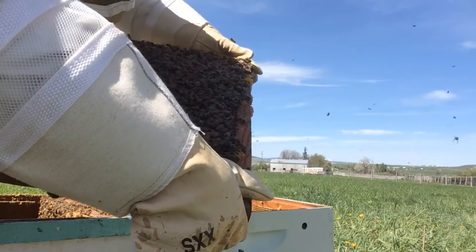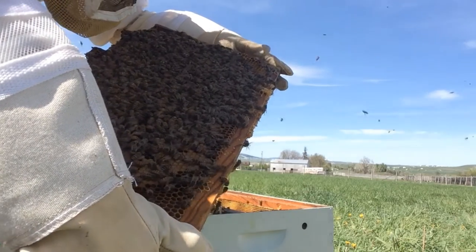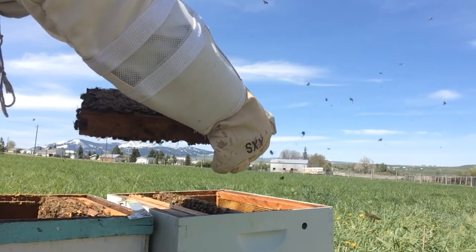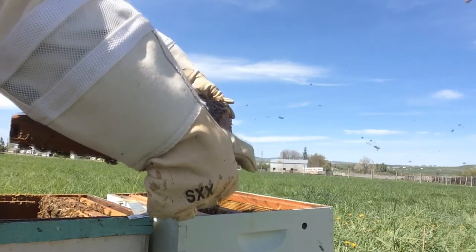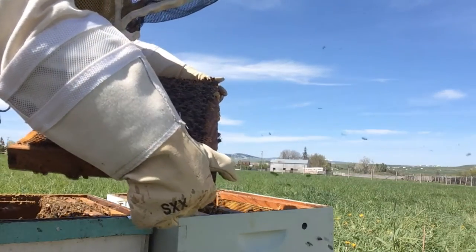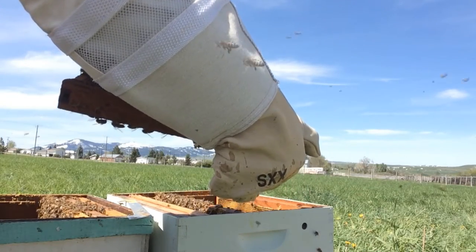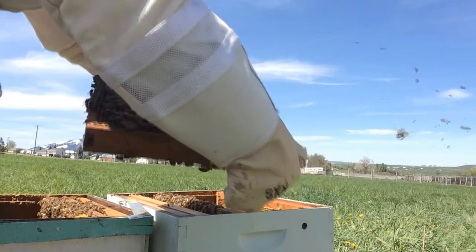That's such a wonderful sound to hear — the sound of the buzzing. It's not necessary to see the queen; I can see there's capped brood and I've seen the eggs, so I know she's active. But it's just one of those fun things — to find that one queen out of about fifteen thousand bees in here is just so cool.